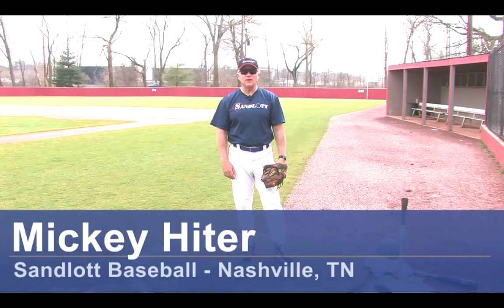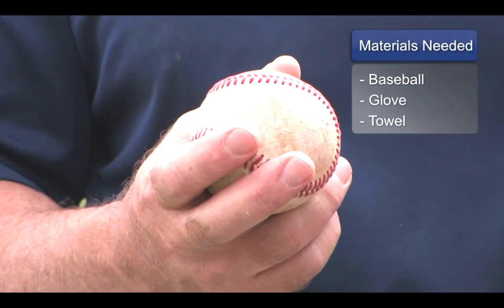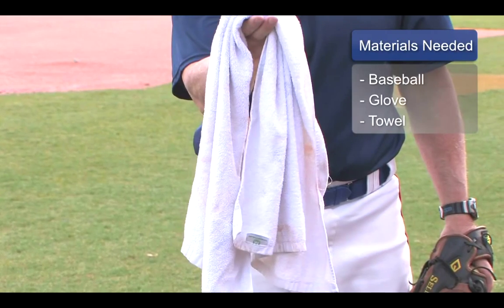Hi, I'm Mickey Heider with Sandlot Baseball and we're here today to talk about throwing exercises. Materials that you're going to need can be varied as the drills that you do. Obviously, you're going to need a baseball and a glove. You can use a towel. As long as you've got some good baseball equipment, there's a lot of different throwing exercises that we can do.